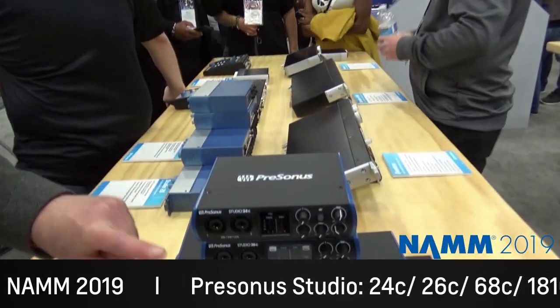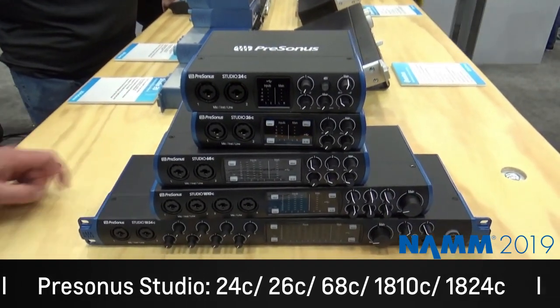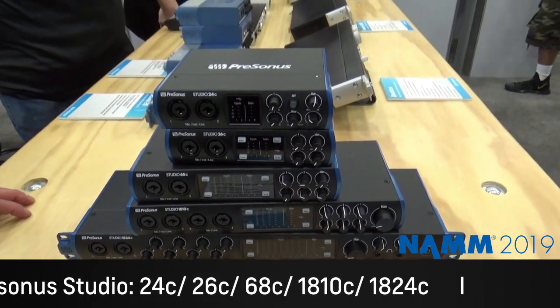This is $149, $199, $299, $399, $499 — so it's very affordable.